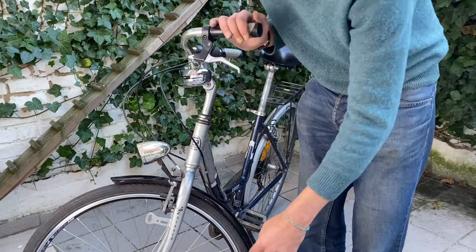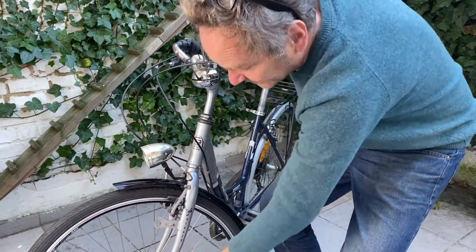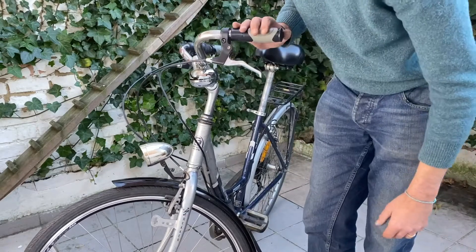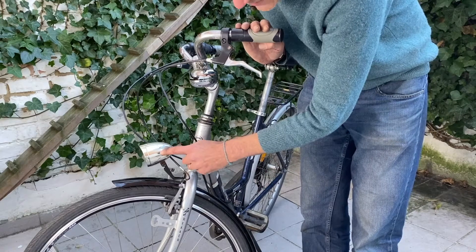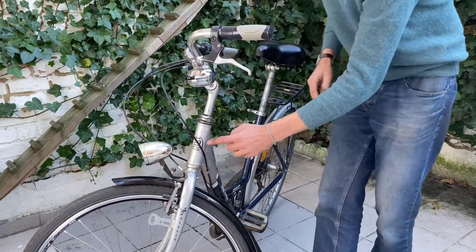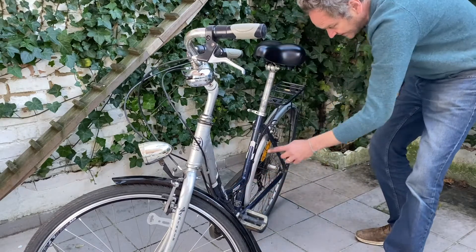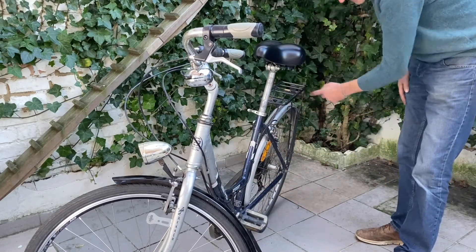Very important: on this model you have to put the connectors on the left side of the bicycle. Then we'll attach a wire going to the first lamp, and from this lamp I will then bring a cable to the back, around here, for reaching the rear end.